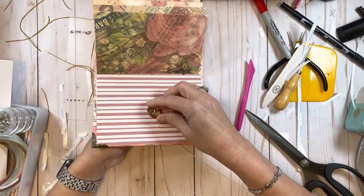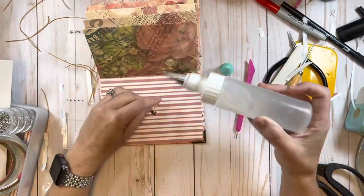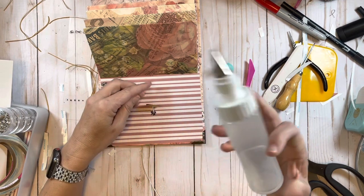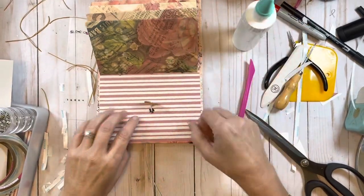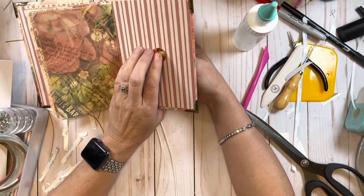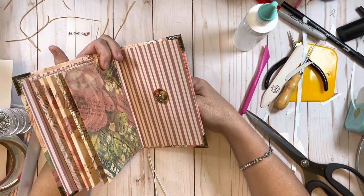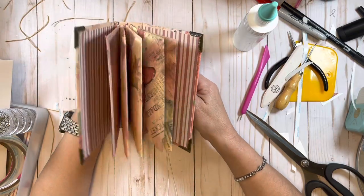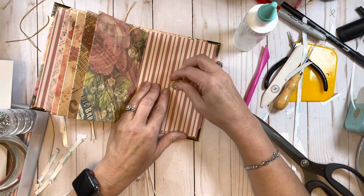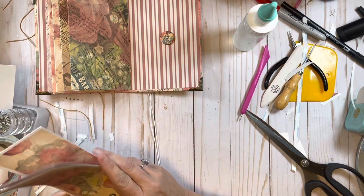I make sure my button is where I want it, then take fabric tack and put it all over the back side of the button - this is why I use fabric tack, because it will hold on wood. I make sure if my button is directional that it's facing in the correct direction, and then just hold a little bit of pressure on that until it sets.